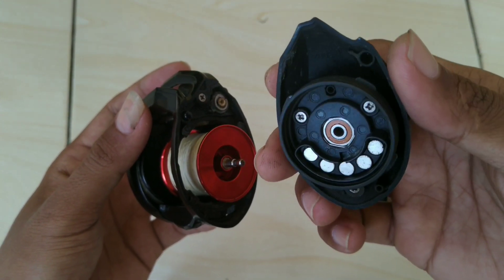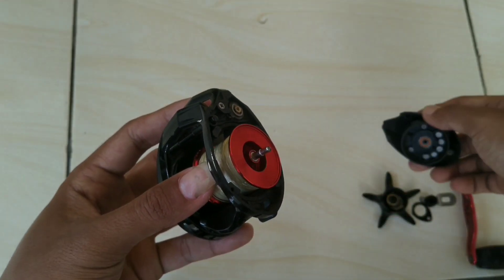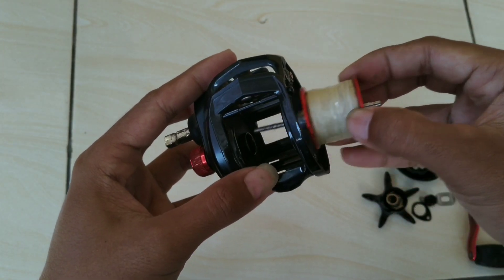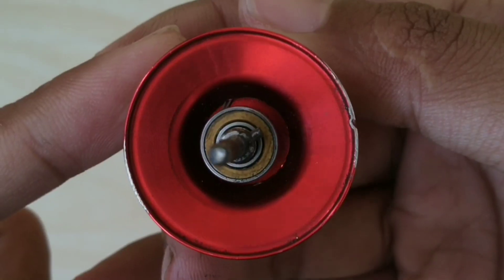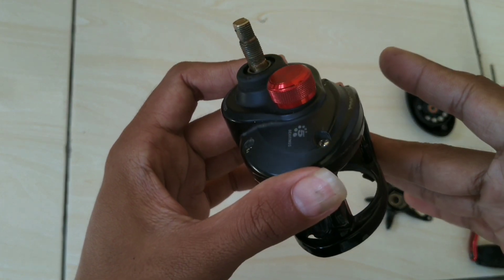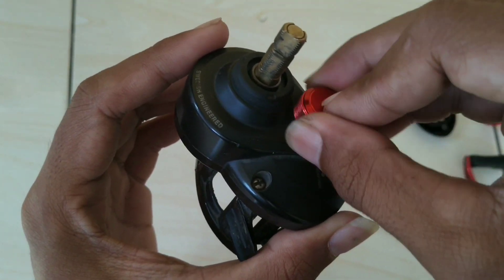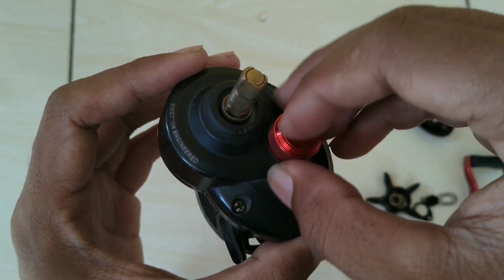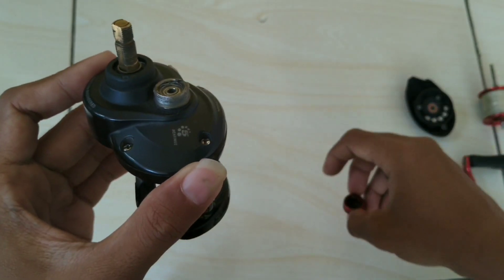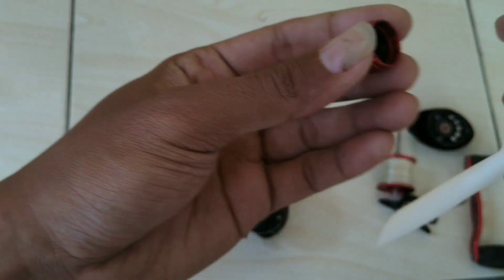Untuk bearing-nya, sudah saya upgrade — saya pakai Aback 7, bearing keramik, tapi yang versi murahnya. Lumayan, sudah bisa mengejar long cast. Ini spoolnya. Lalu saya buka knop tension-nya, ini pengatur brake juga. Coba kita buka, apakah masih bersih — nah, kotor kan. Langsung saya bersihkan saja, saya pakai tisu.